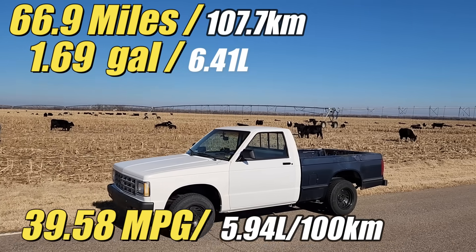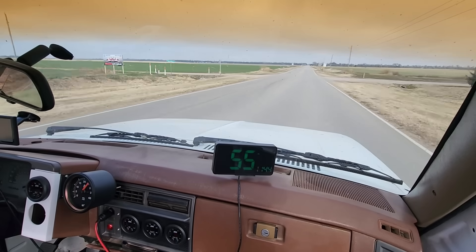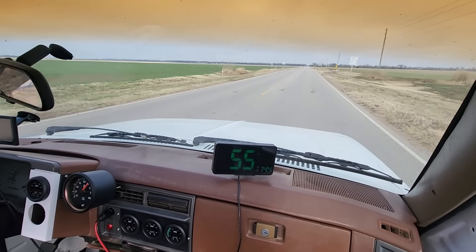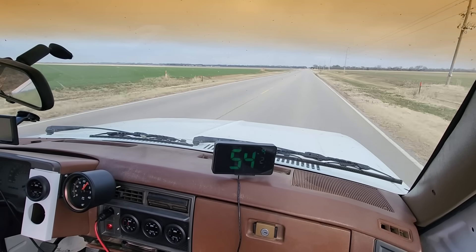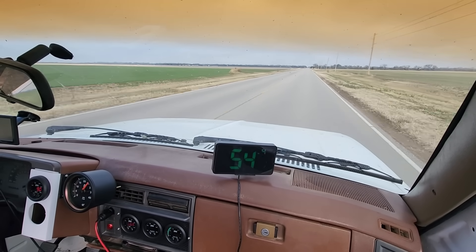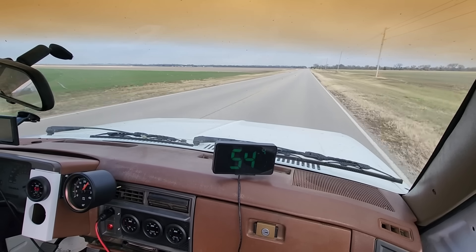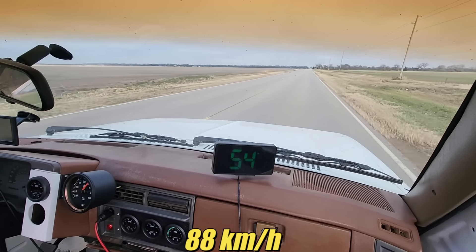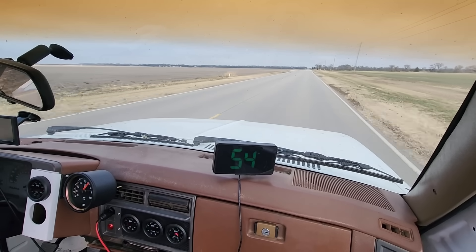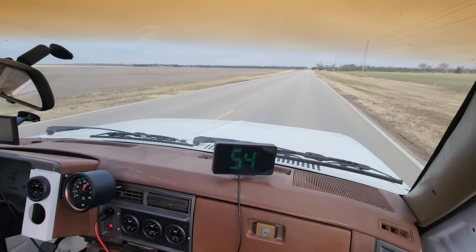The exhaust gas temperature gauge should help me drive this thing more efficiently. Today I observed the gauge and didn't really use it to my advantage. However, a few times I did try to back off on the accelerator to reduce the EGTs, but in those instances backing off also reduced the speed of the truck — and the point of this test is to maintain 55 miles per hour. It's pretty clear that the little engine doesn't have any reserve power, and throttling back slightly is a speed penalty.